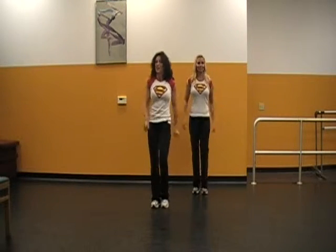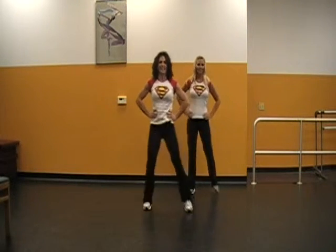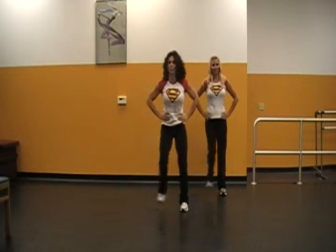Four, three, two — step touch to the side. Take it out, and out. Again, it's just a nice little itty-bitty tap, super simple.